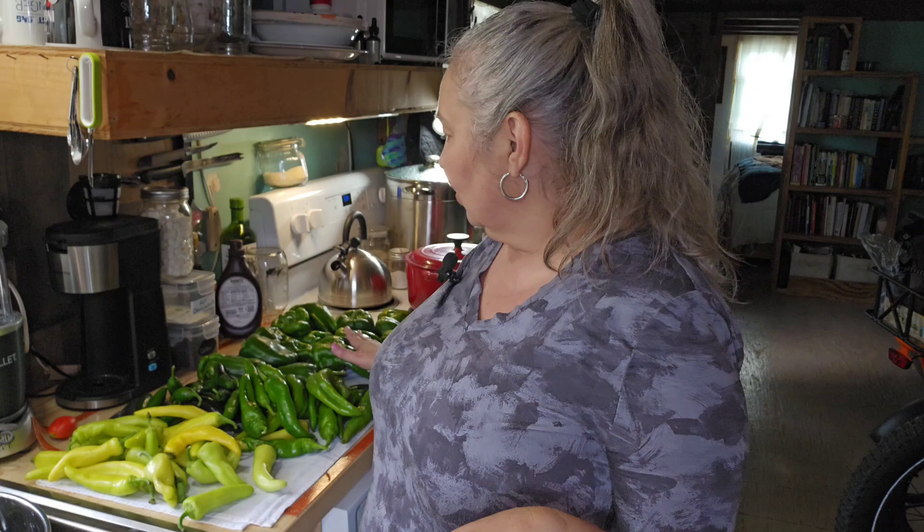Hi everyone! It is that time of season where everybody's canning and I want to show you how I'm going to can up all these peppers. There are four different styles of peppers here.